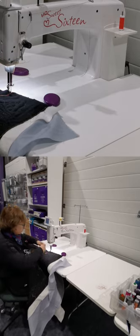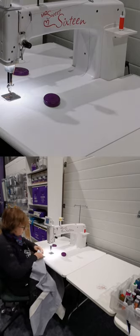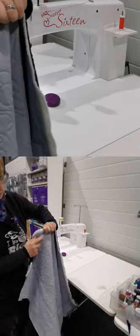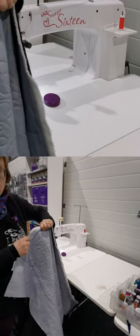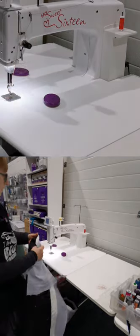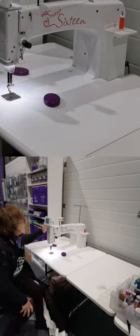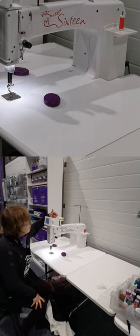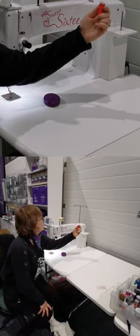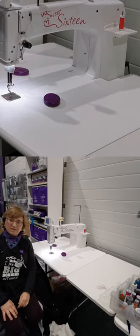It has stitched beautifully, and on the back it looks great — there are a few pokies but that's to be expected because we're pushing the thread through. I'm really happy with that result. The threads on this one are: 30-weight two-ply Cottée, King Tut 40-weight three-ply, and at the back I've got Mettler Silk Finish, which is a 50-weight cotton. They're all cotton.